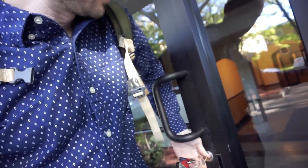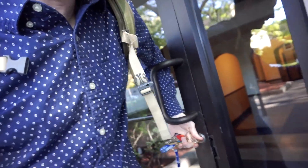Opening this door one handed is always a trick. I've got this technique worked out. Check it out — turn the key, get the arm in there. Yeah.